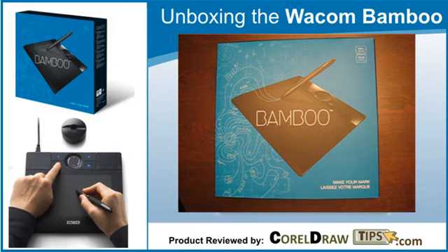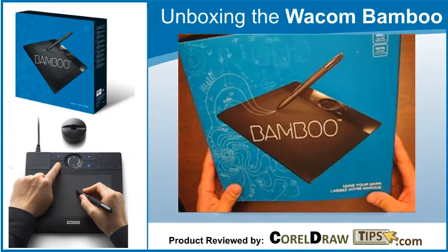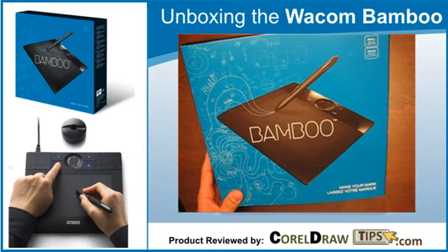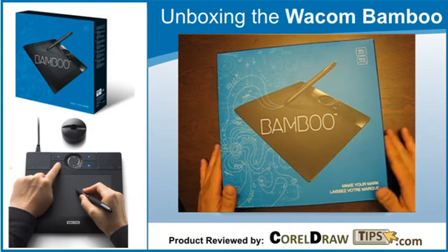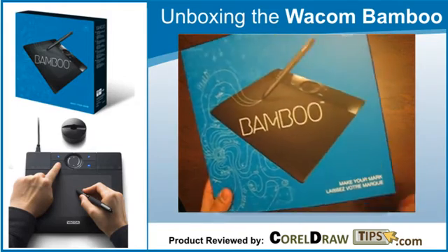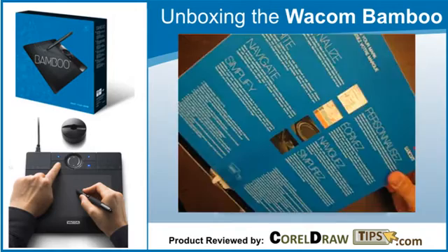This video is the unpacking of the Wacom Bamboo. This is my first time to purchase a Wacom Bamboo, or a Wacom tablet. I chose the bamboo without the mouse because I already have a mouse and I'm more interested in the tablet and the pen. It's under $100, which is really a good deal — I got it for $89 Canadian. I'm just going to open this now.